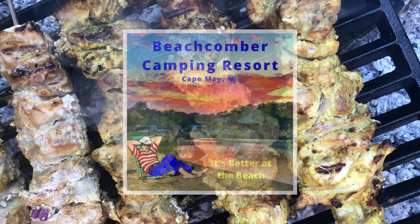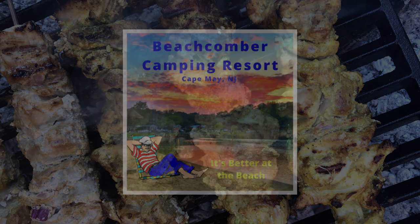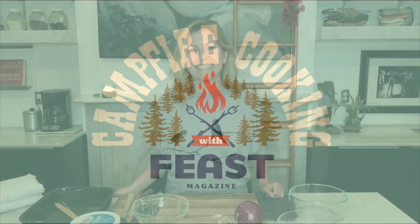Welcome to Feast Magazine's Campfire Cooking, sponsored by Beachcomber Camping Resort. It's better at the beach. Hey everybody, it's Kat and I'm in the kitchen today to show you how to make yogurt marinated kebabs.